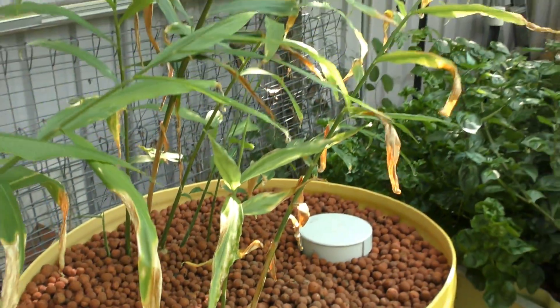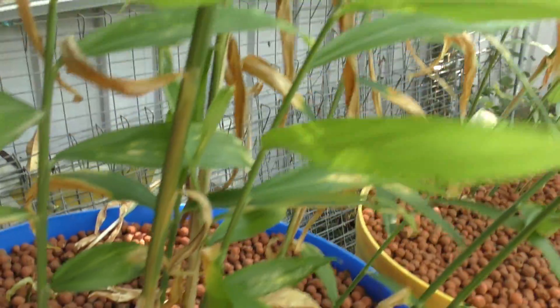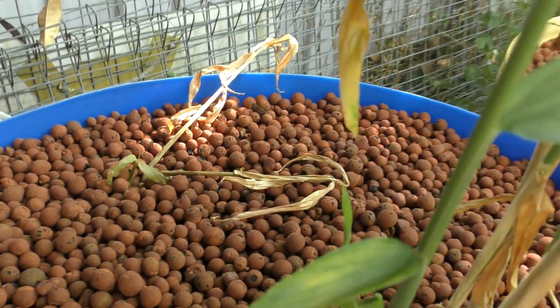We've seen the ill effects on the ginger — definitely not going to have a bumper crop of ginger in the aquaponics this season. The turmeric is also having a few issues. We've had real problems with cucumbers this season, and the oregano and thyme have slowly been dying off as well.